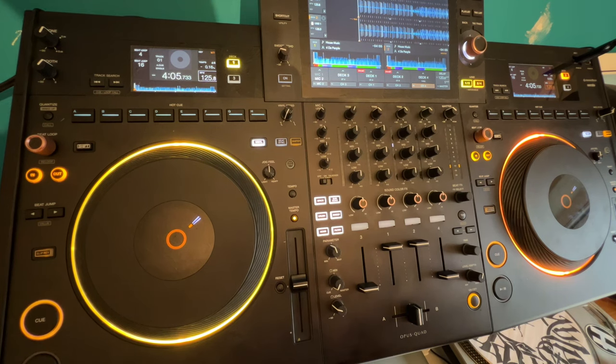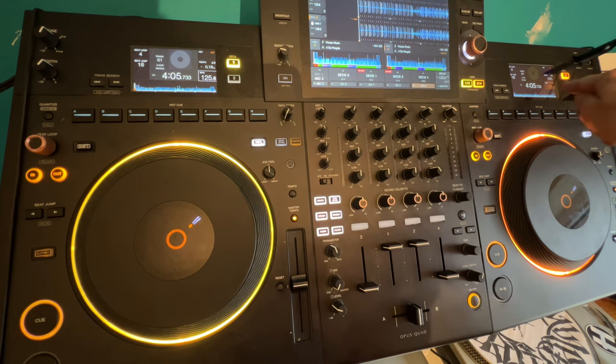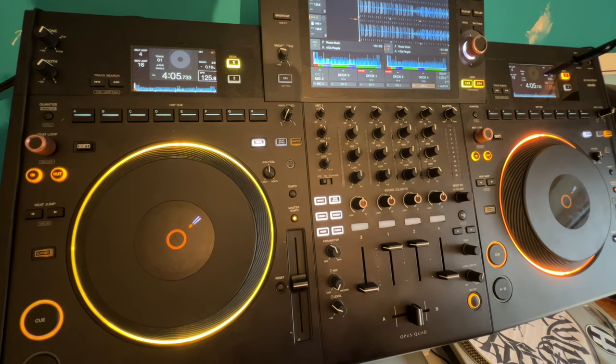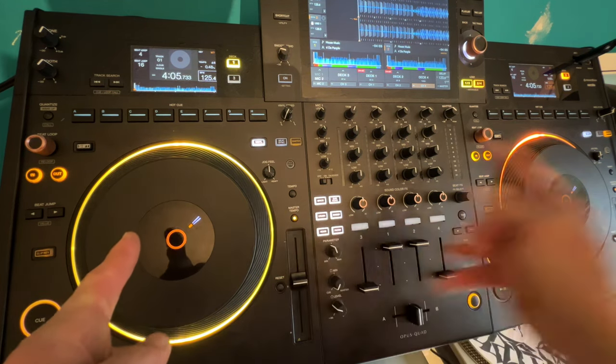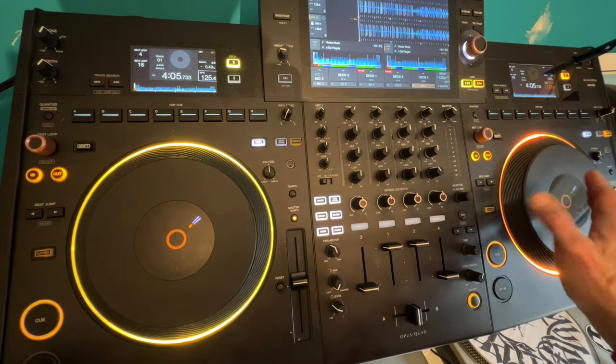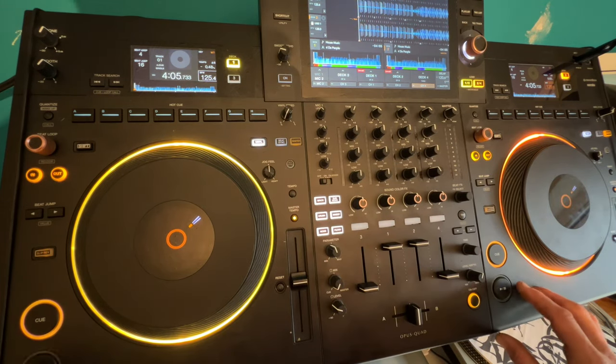If you're having issues with beat matching, this is a great way of practicing — you don't need any headphones. Right hand side is at the correct speed; left hand side, I haven't got the reset button pressed. Right hand side is 126 BPM; you'll notice left hand side is 125.8 BPM. Let's slow it down a little bit more — 125.4. So the left hand side is slower than the right. Let's press play on both at the same time and see what it sounds like.